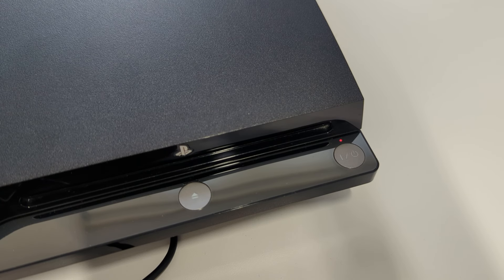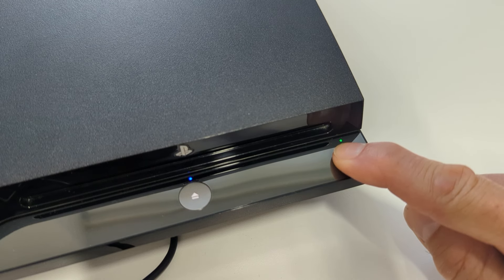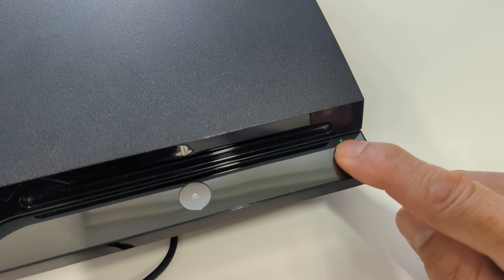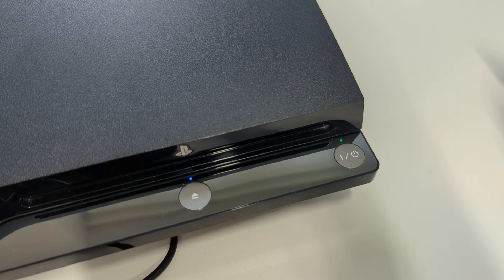Now we need to perform a series of power button presses. With the console powered off, hold down the power button and keep it pressed. The PS3 will power on, then as you continue to hold the power button it will beep and eventually turn itself off — at that point just release the button. Now repeat this process: hold down the power button again. The console will beep and power on, but keep that power button pressed. What we're waiting for is an actual double beep — you may hear a single beep first, but just ignore that until you get two fast beeps together. At that point, release the power button.